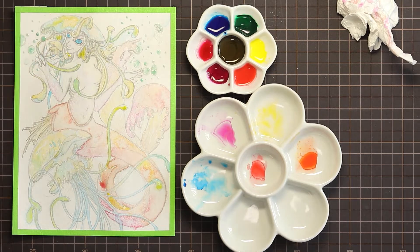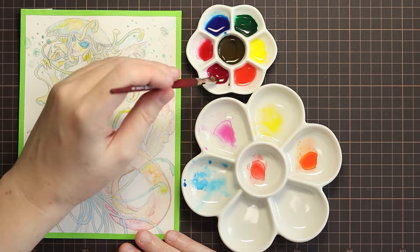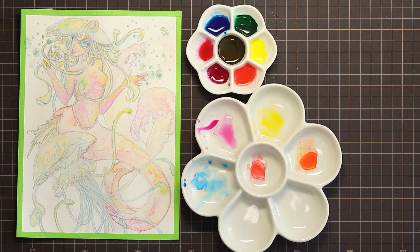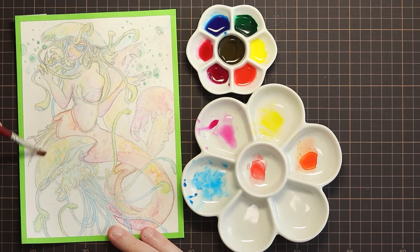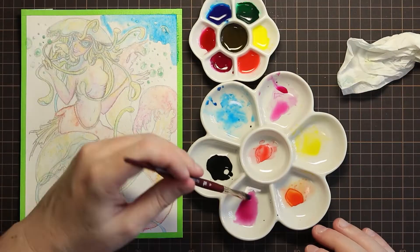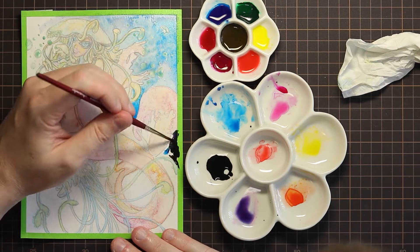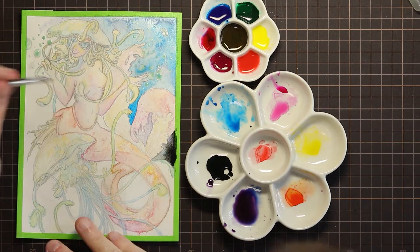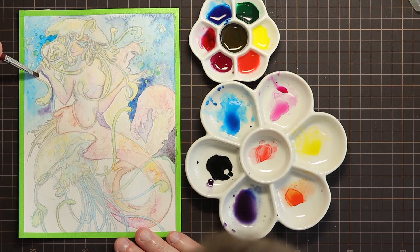I got a few questions in my last video about the inks, so I'll do my best to talk about them. One of the questions asked: do you really need these? Are they anything special compared to watercolours? I would say that if you have a fine set of watercolours, you don't need these. But they are fun to play with, and I think there are some interesting slight differences to watercolour. They definitely feel more like watercolour to me than they do like inks. Firstly, these are almost a milky, more sticky, thicker consistency when you're adding water to them.